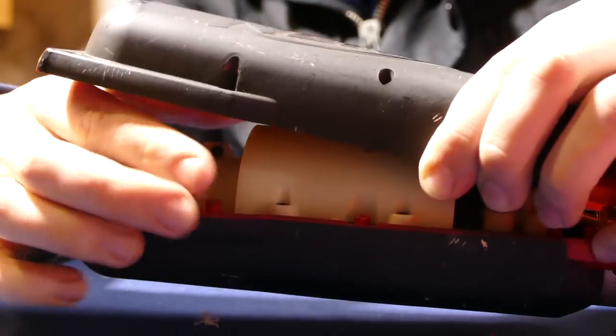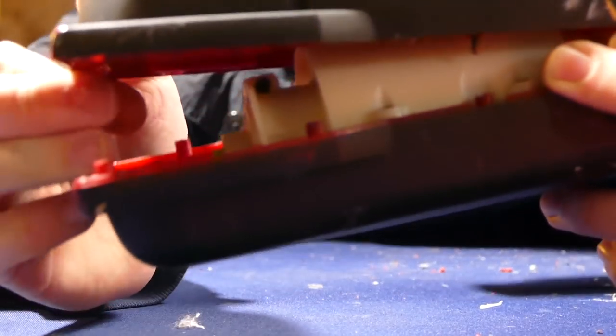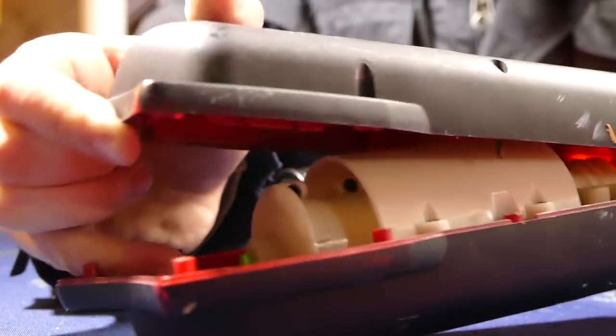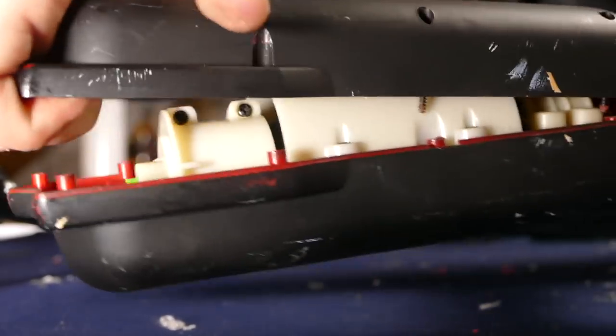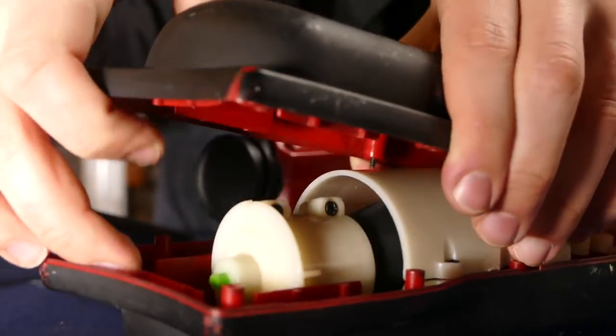And here is the real air tank that we have to drill into. The system is weird — this air tank in here is literally just a rubber cylinder that expands outwards as it gets pumped up. So if I pump this up, see how it's expanding? It's like a rubber balloon almost — see how it's all ballooned up in there.